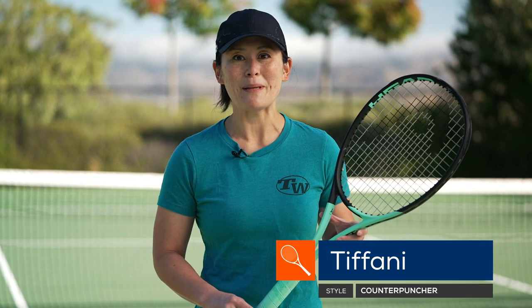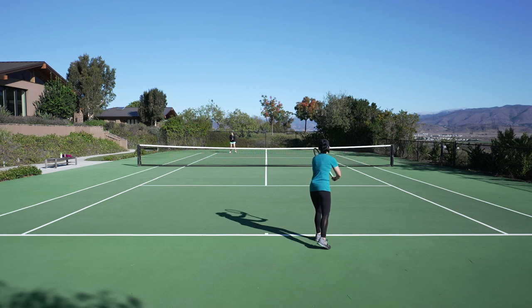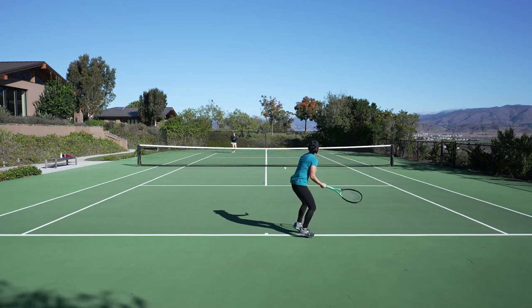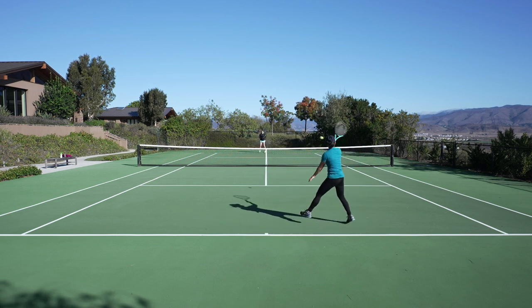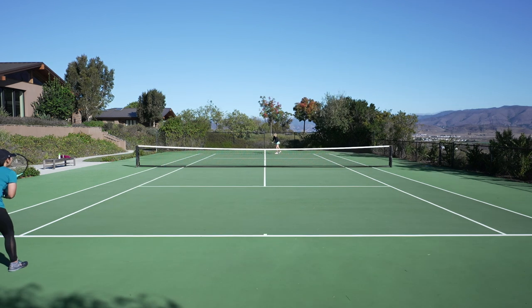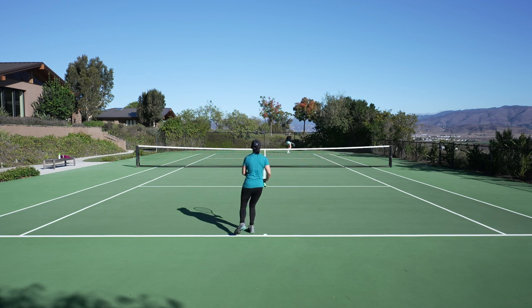The first thing I noticed when I started hitting some balls with this Boom MP was how soft it felt — really comfortable in all areas of the string bed, inside and outside of the sweet spot. Mishits weren't too jarring. Another thing I noticed right away was the launch angle of this racket; it's a bit higher than my racket. I hit with an 18x20 and a 100 square inch head size, so I had to get used to a little bit of the extra topspin. I was also very impressed by the amount of power — rackets that are this comfortable don't often offer that free power like this Boom does from the baseline.